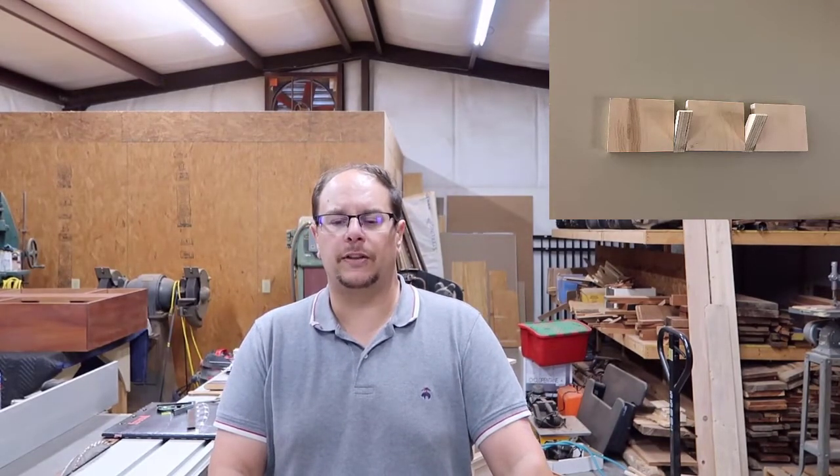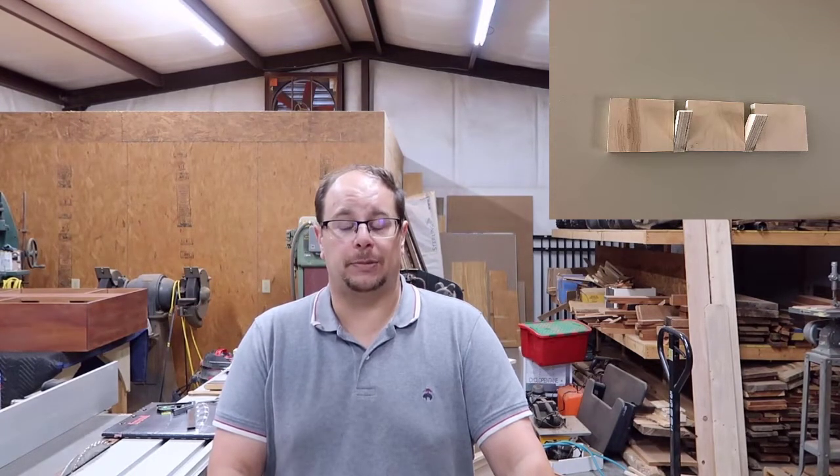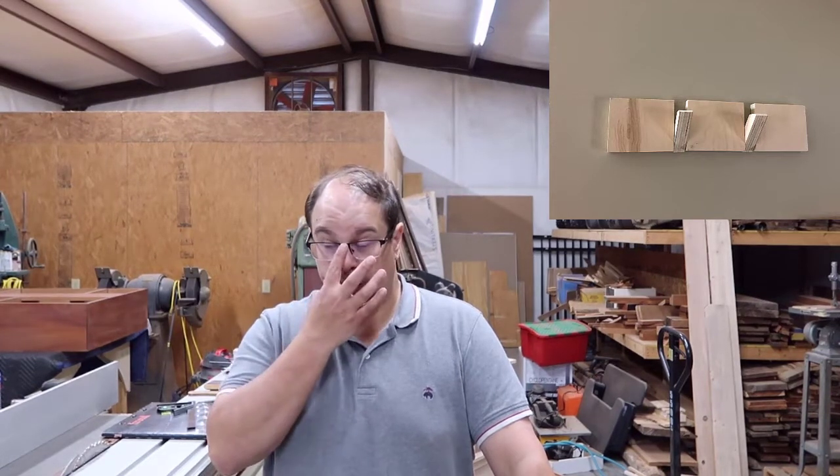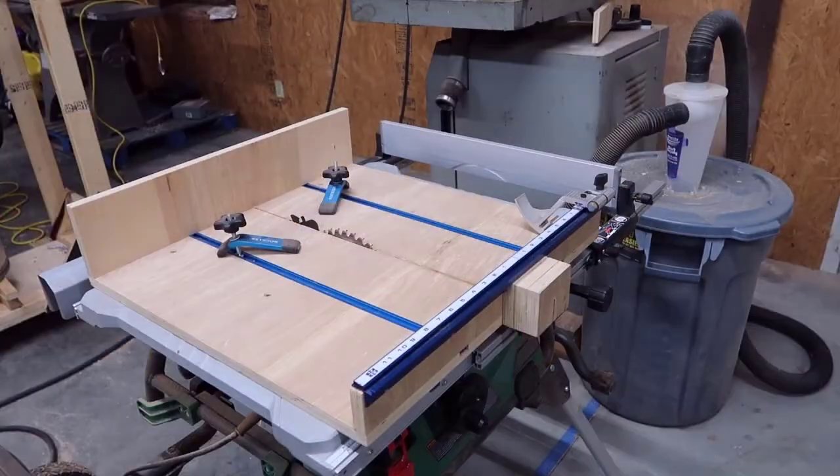For this one, all the tools are pretty much there, but I need to be able to cut small pieces on the table saw safely. In order to do that, I made a crosscut sled, which we'll see in a minute. Here it is — it is a crosscut sled.